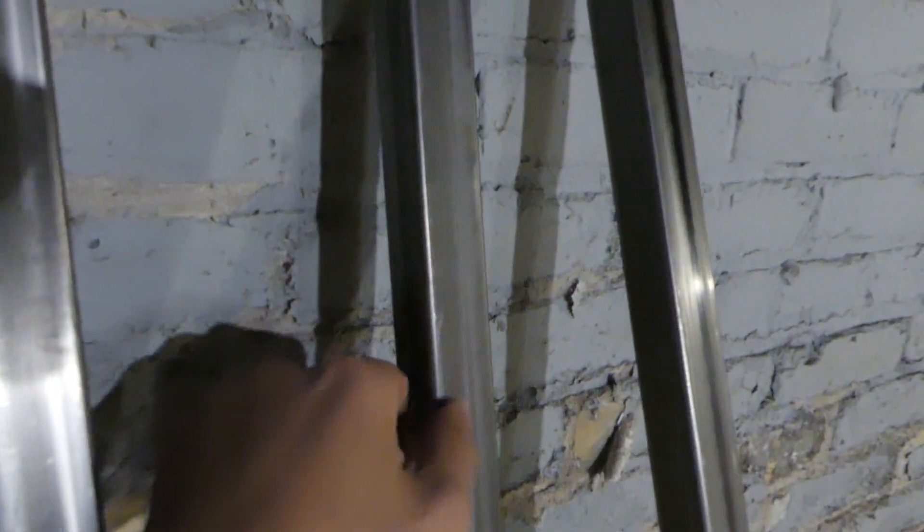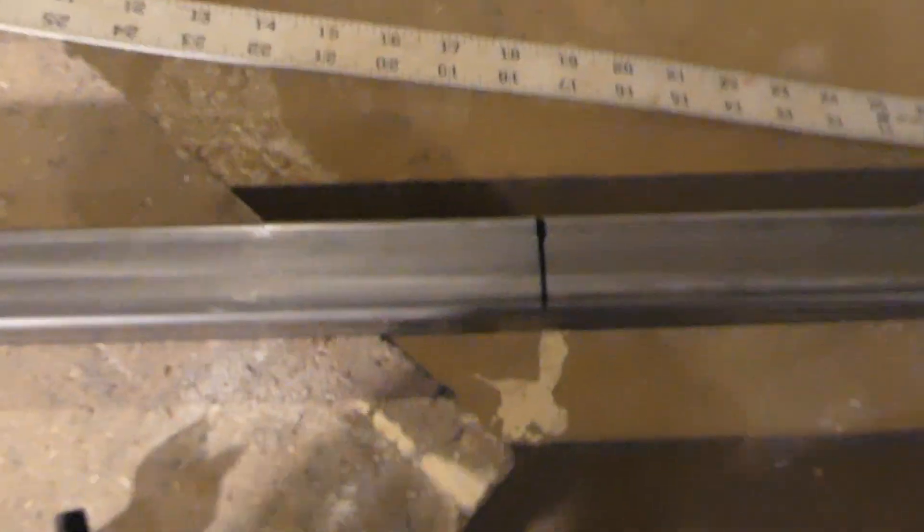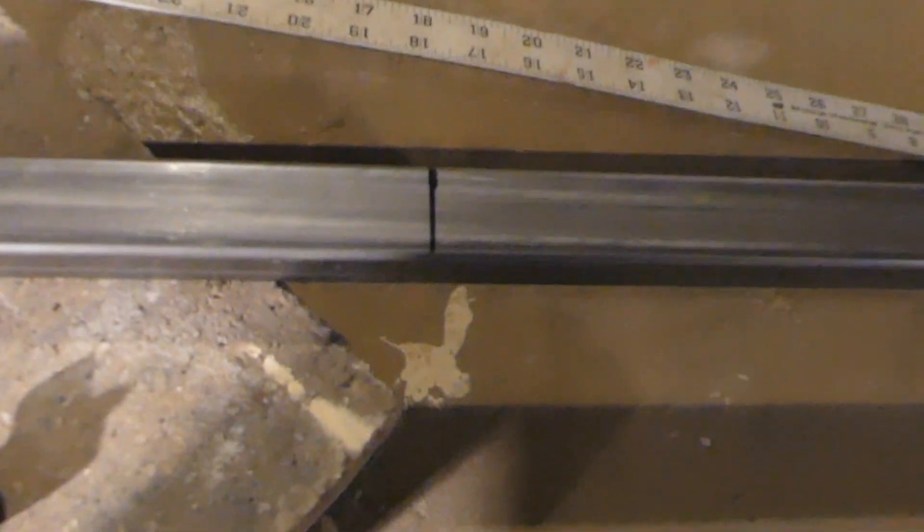What's up, YouTube? I'm here with another video, and I'm going to build a new go-kart frame with fresh, new, shiny metal tubing. Now I have what I want marked up, and it's ready to start cutting.